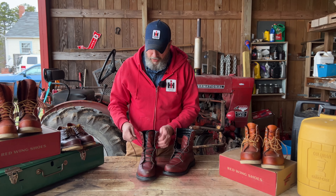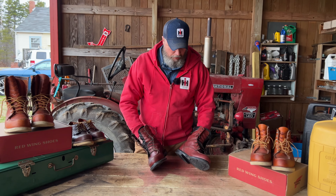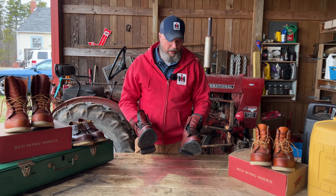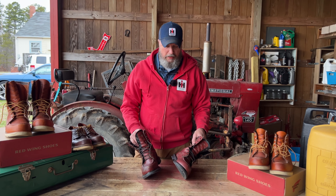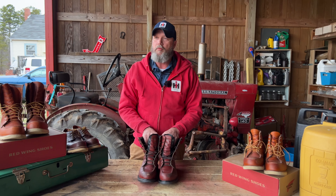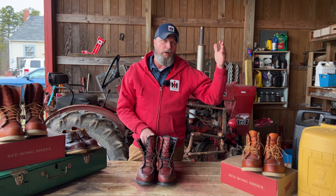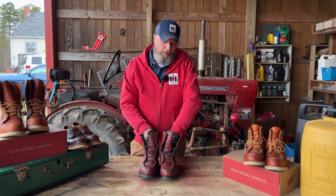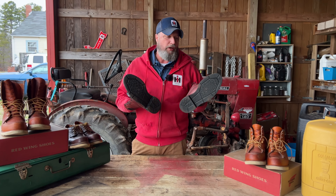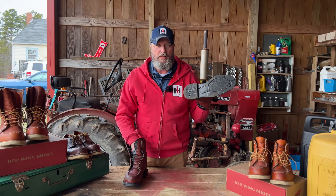I just wanted to make a quick video on what I think is one of the unsung heroes of the Red Wing boot family — the Super Souls — and how comfortable and how good they are on jobs and at work. Yes, just like any Red Wing, they are not $50 or $60; most of their USA shoes I would dare say are probably going to be $200 and above.